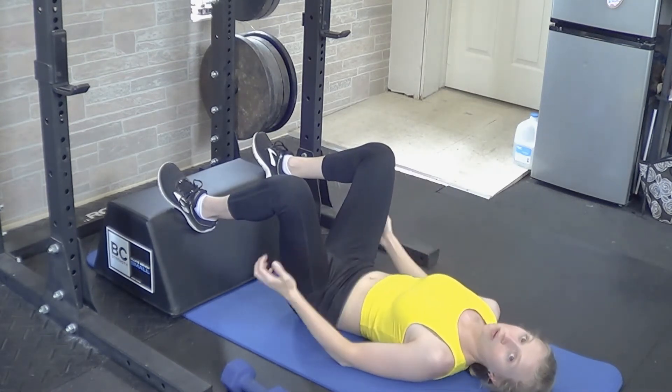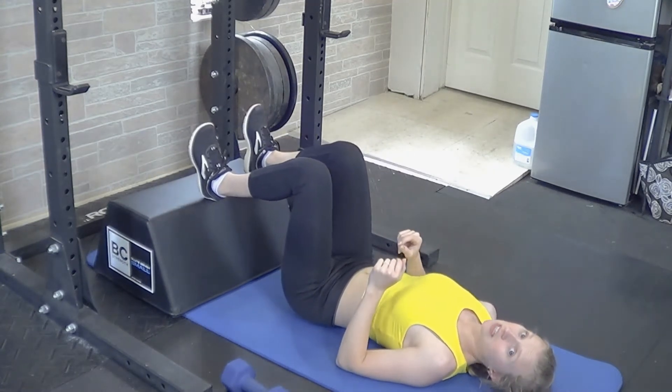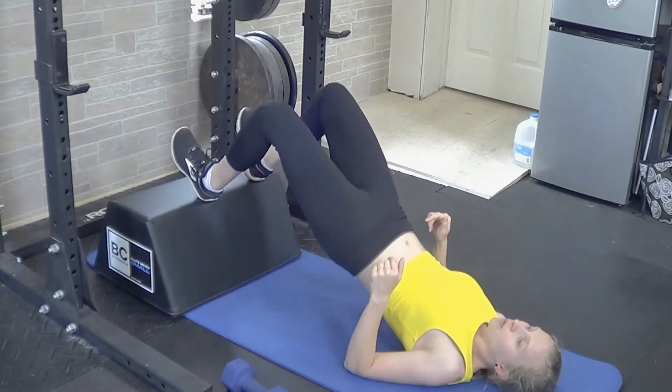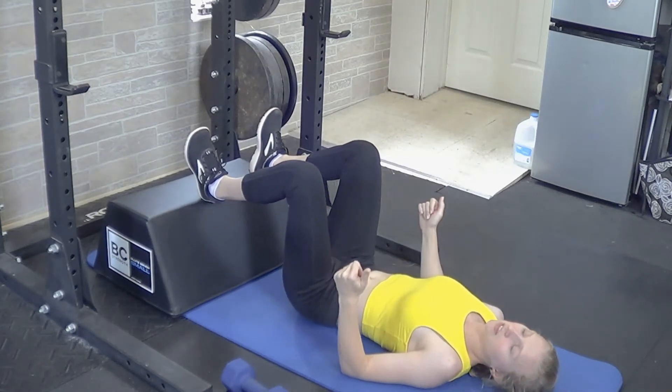If you want to work more on the hamstrings, take the arches of the feet off the lift and place the heels of your feet on whatever you're using instead. Heels would be down, and then you lift from there, feeling more like you're driving your heels down into the lift.